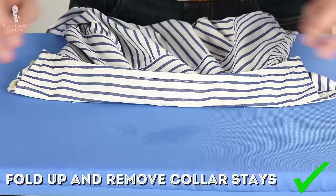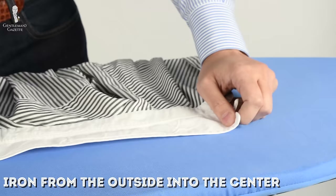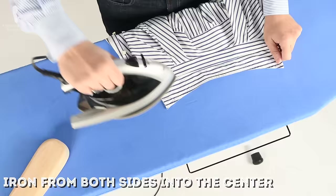Now press the collar and the yoke. First of all, flip up your collar and remove any collar stays if that's possible. If they're sewn in, just leave them in there. Now iron from one side to the middle, stop, go to the other side, and iron again to the middle.